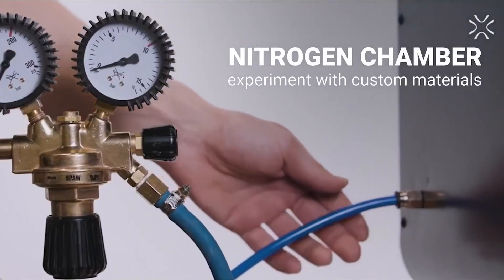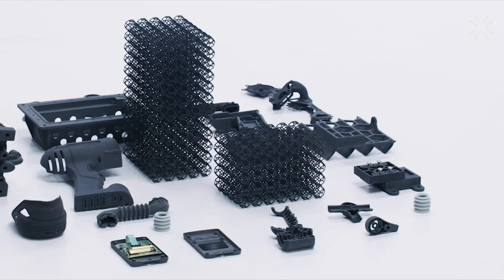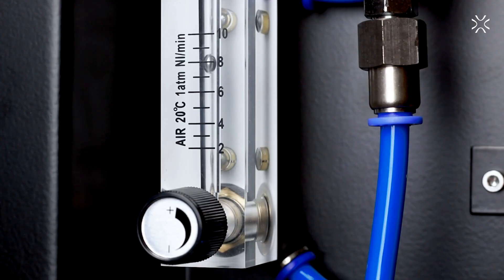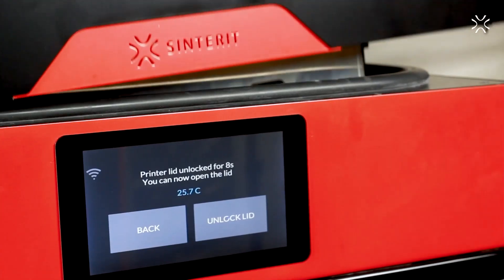What kind of machine do you actually need? This material requires the use of inert gas in order to achieve the highest quality result. That means you've got to use nitrogen or something like that in the build chamber while it's running, because PA11 at elevated temperatures likes to oxidize, which affects the mechanical properties and even surface finish.